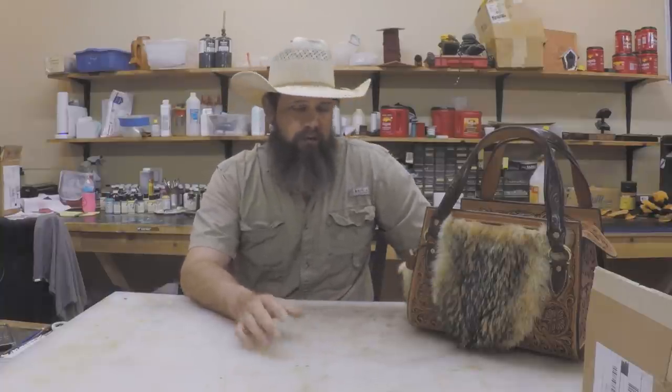After the class they'll have the experience to tool the complete belt and do a two-tone job on there and antique it. There just wasn't going to be enough time in a one-day class to build an entire belt, so we want them to be able to do that, but we're going to mainly focus on the tooling and the finishing.